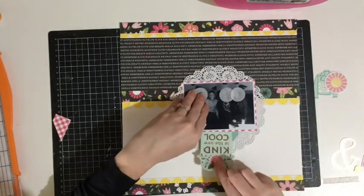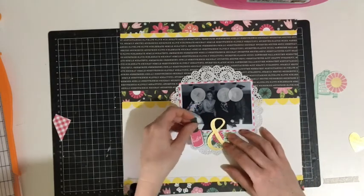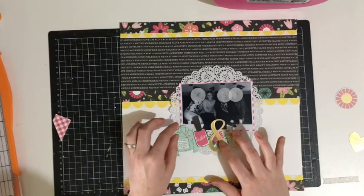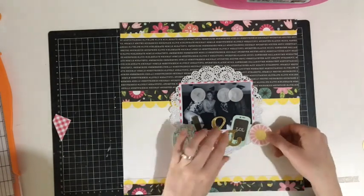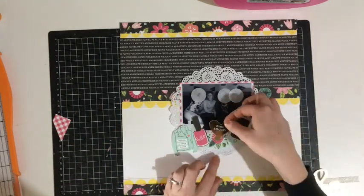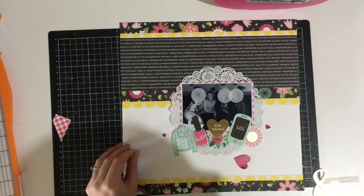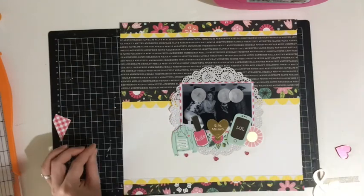To embellish this layout I decided to run with some embellishments horizontally across the bottom of my photo. The pieces in the Pebbles Girl Squad collection were probably more focused towards little girls or younger girls, so I've chosen out the pieces that worked for older girls — because we are not younger girls — and I've basically just pulled out the jacket, the nail polish, the love heart that says Girl Squad, one of the phones, and a flower.